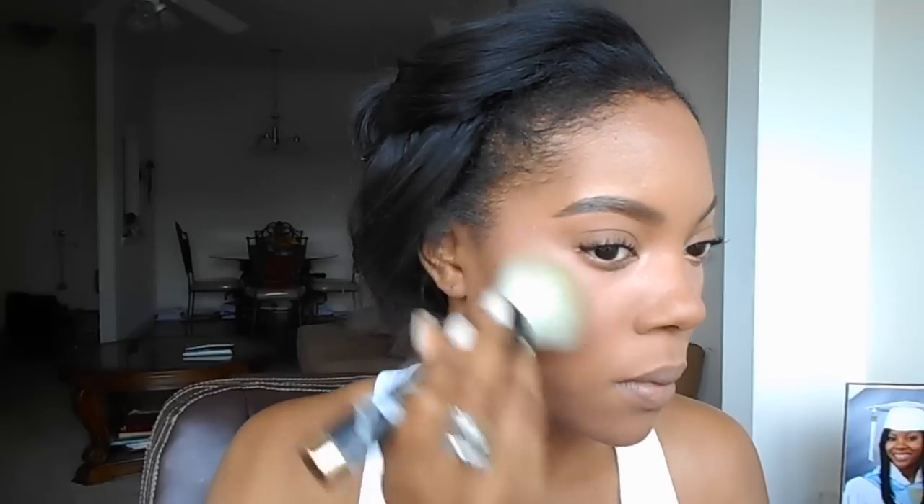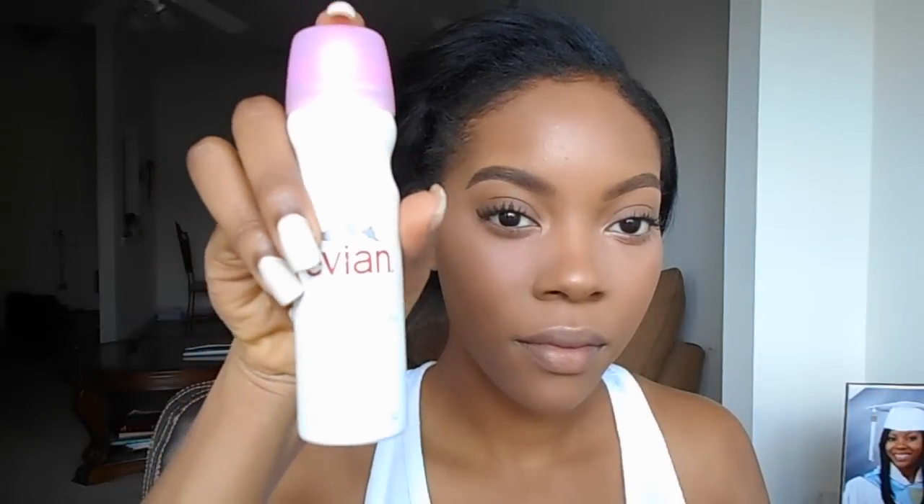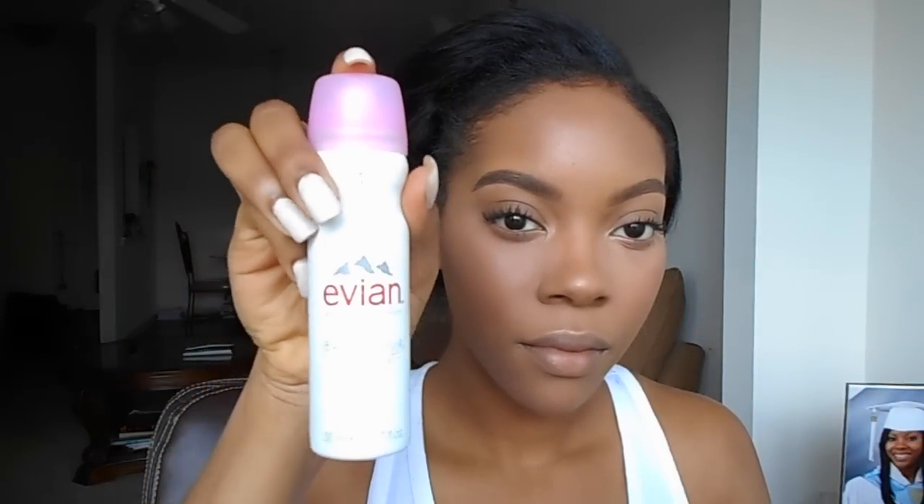Here I'm setting my makeup with the same L'Oreal Pro Matte Powder that I used on my eyes. This does not take off any highlighter or add any cakiness — it just sets it and makes it look nice, matte and clean. In the summertime I use this Evian spray instead of a setting spray. It keeps your skin nice and matte but also gives a dewy and glowy effect, so it's moisturizing but also keeps your skin matte — perfect for summer or if you live in a hot climate.